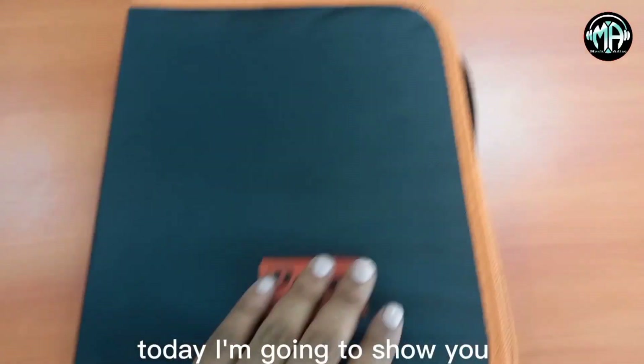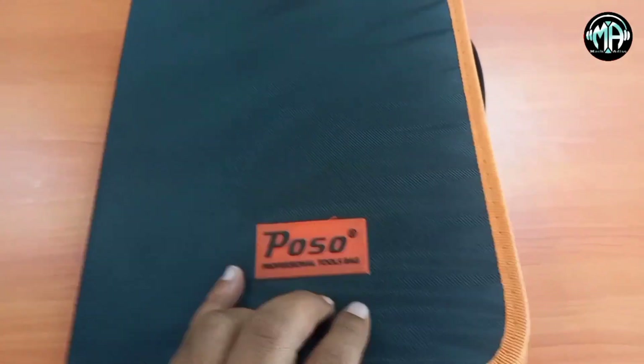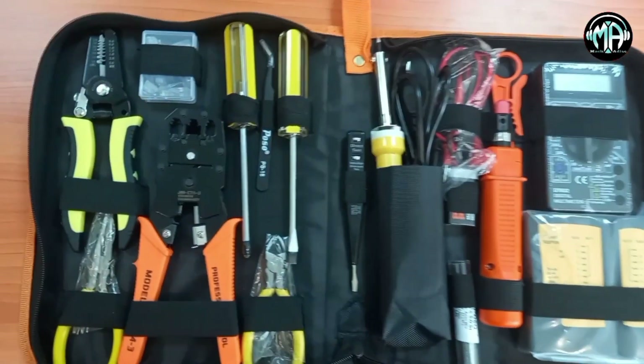Hi everyone, welcome to the Demacadis channel. Welcome to professional tools. This is a good day to talk to you.